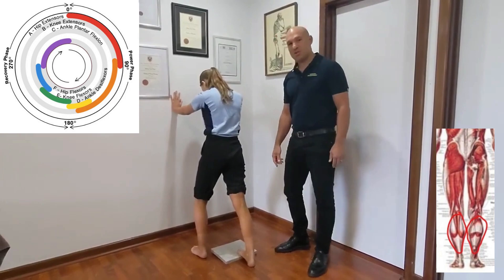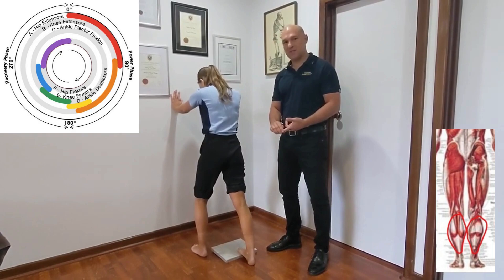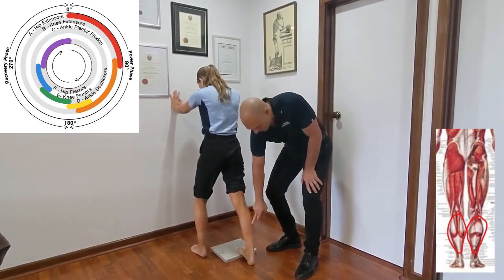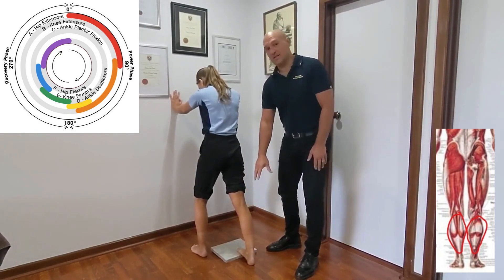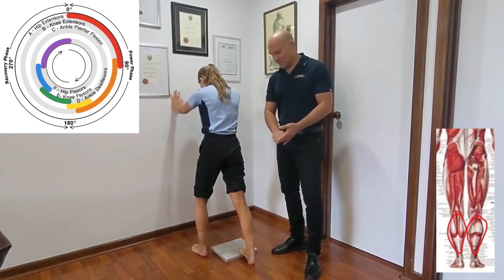In this video I'm going to show you how to stretch the calf muscle. There are two muscles in the calf: gastrocnemius, which is this muscle bulk here, and underneath that is soleus. There's a third one, plantaris, but we won't worry about that today.